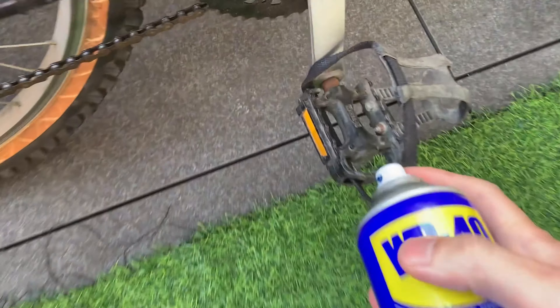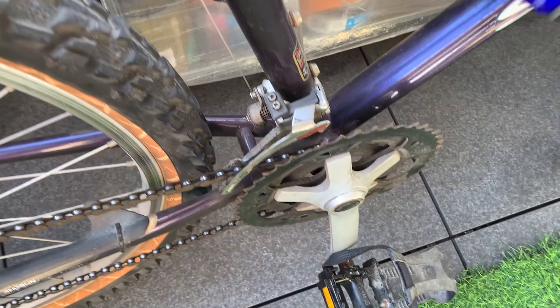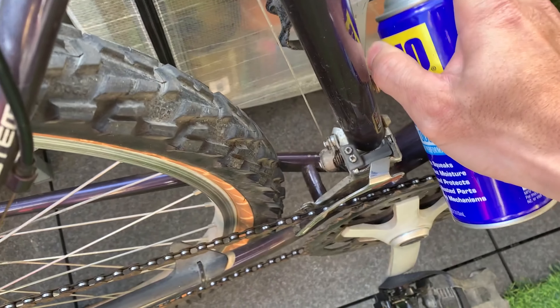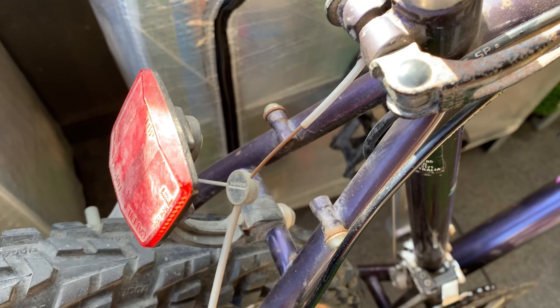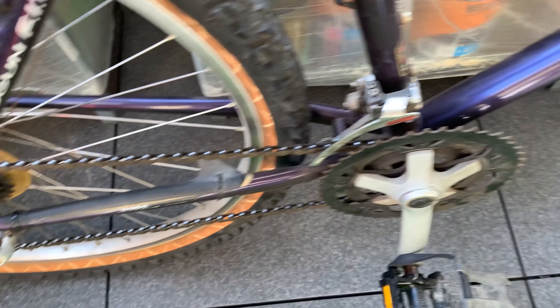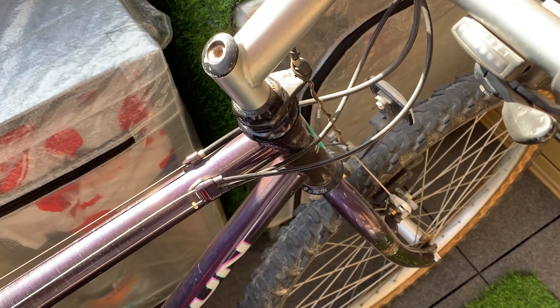The first thing I do is basically just spray all the rusted areas with WD-40. I find that really helps when you're just taking the bike apart — just saves you from doing it later, saves you a little bit of pain. Yeah, that works for me.